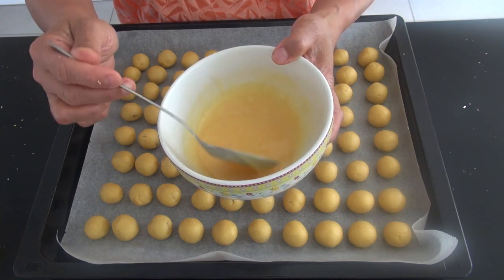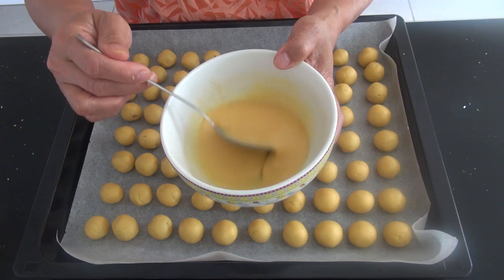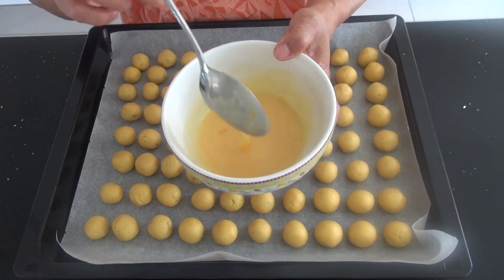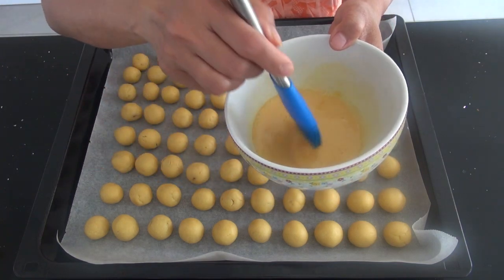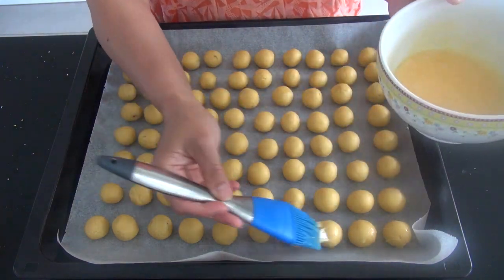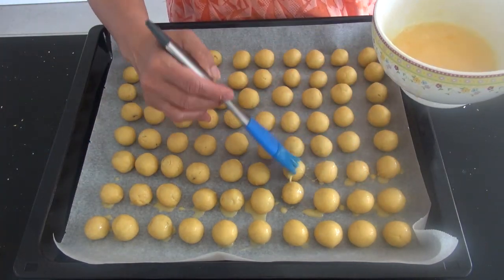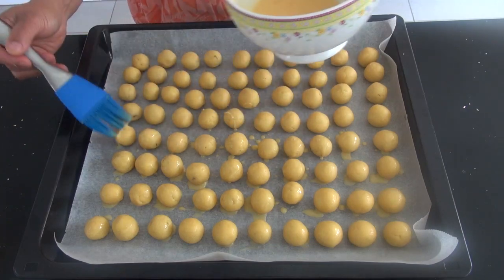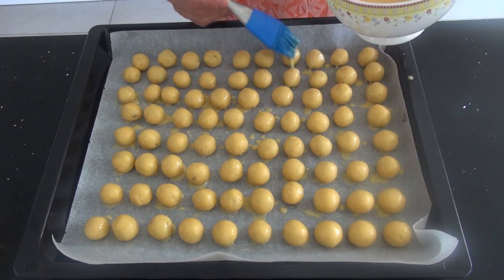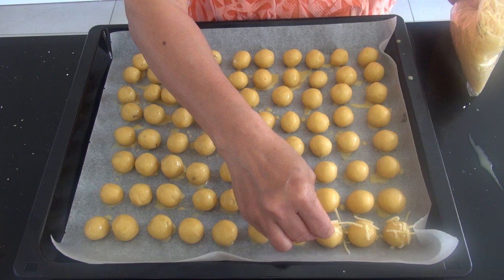Alangkah lebih baiknya kalau kita tambahkan pewarna kuning makanan, tapi saya tidak punya pewarna kuning, tidak mungkin kalau pakai kunyit. Jadi biarkan begini saja, yang penting fungsinya sama. Gunakan kuas — saya tidak punya kuas kecil — kita olesi satu persatu, lalu kita taburi keju bubuk atau keju parut.